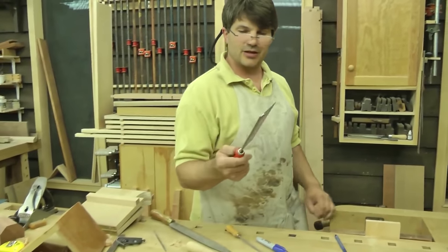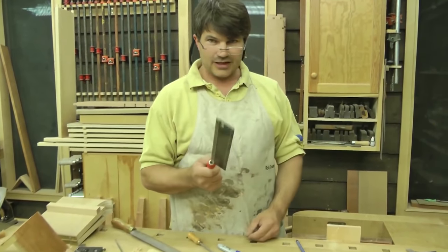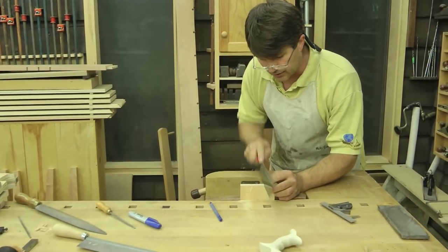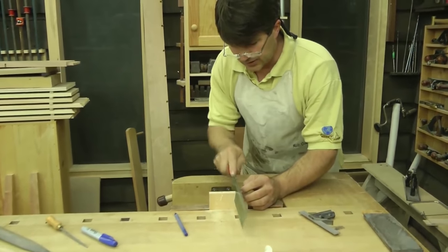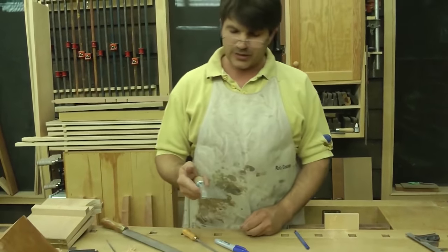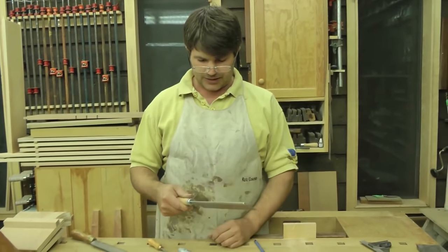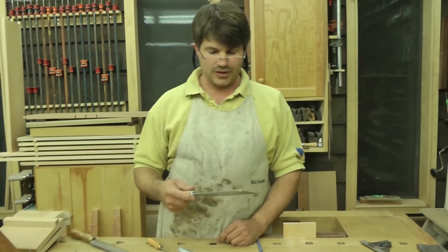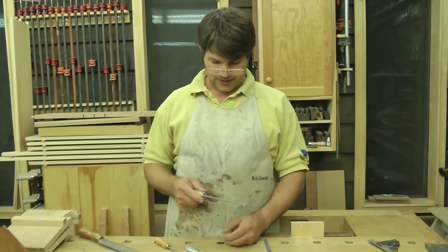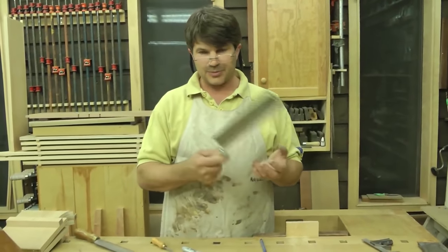This is actually the saw that I started with. It's not very expensive at all — it has what I would call a file handle. I picked it up at a local hardware store and I don't think I paid any more than $20 for it. Some of the problems with it: it's rather flimsy, it flexes badly right where the handle and the back meet, it had too much set, the teeth weren't properly sharpened, and there was no registration — meaning every time you picked it up you were forced to follow a line because you might pick it up a different way each time.